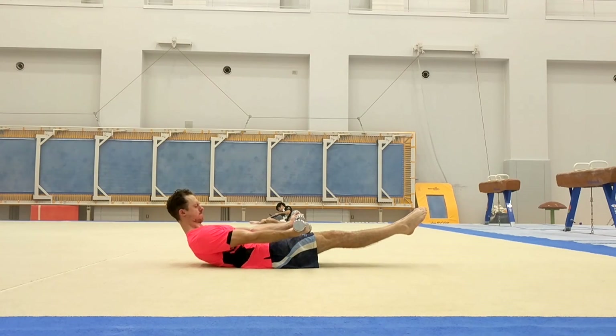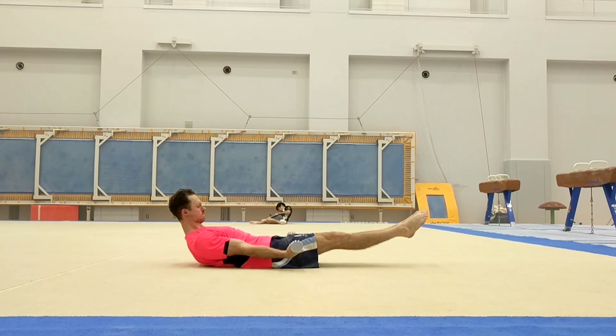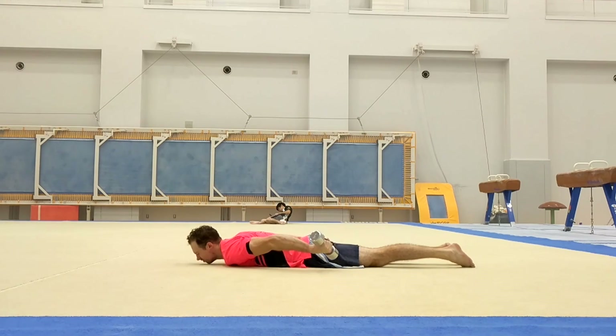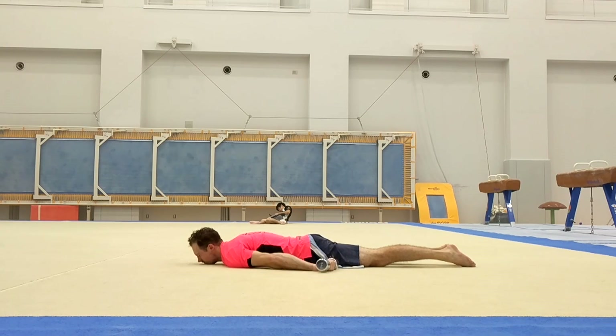This is the end of the training session where we just do strength for about 30 minutes. This one I was doing to get the scapula moving through while having load on it — I didn't use to move it. This is only about four kilograms. This side is obviously weaker than the chest, so I try to spend a bit of time giving it some attention so it's not super uneven.